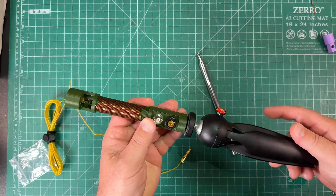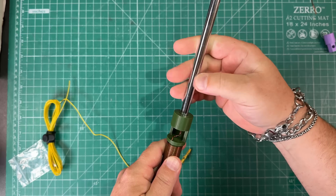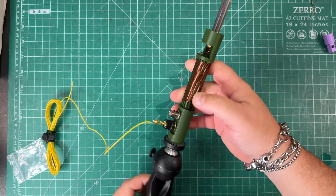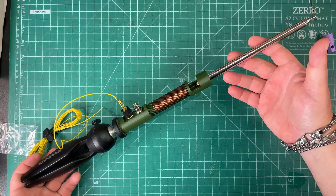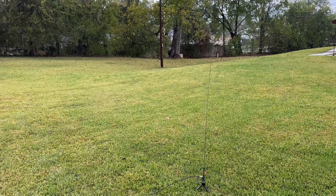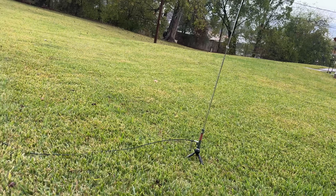All you need is a tripod — screw that into the quarter-20, screw the whip in, add your counterpoise, and you're ready to get on the air. Let's go out to the field and see how we did. We've got the antenna set up with the counterpoise going out that way, fully extended.